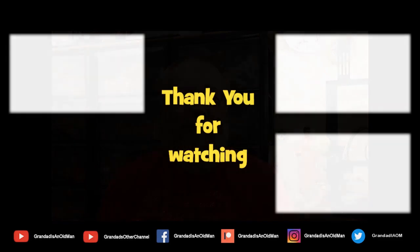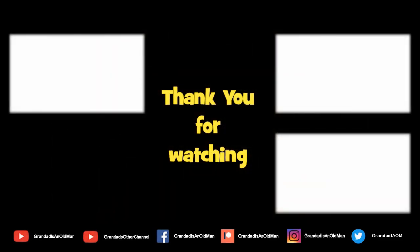Thanks for watching. If you want more information, check down below in the video description. If you like this video, you might like this one up here, and if you want to subscribe you can check out my channel. Up here is my latest video on my channel and down here is a video playlist associated with the video you've just watched. Thanks again for watching.